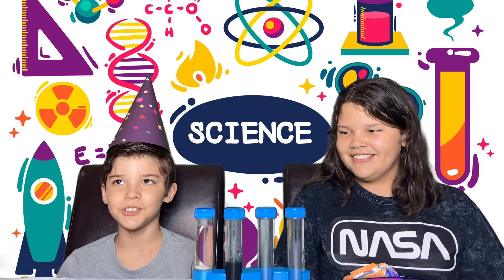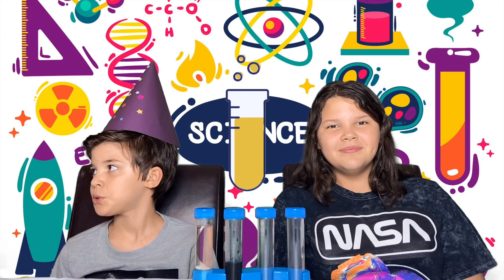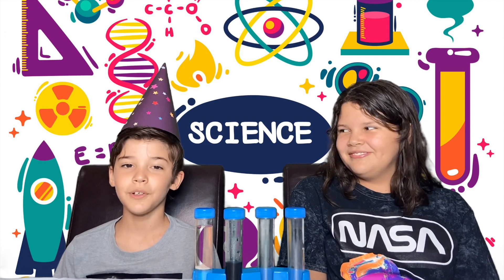First up, the test tube crystal ball. For this experiment, we're going to need vegetable oil, colored tablets, a test tube, stand, and water. Step one, fill the test tube half full with oil — we already did that. Step two, add some water to the test tube — we did that too.